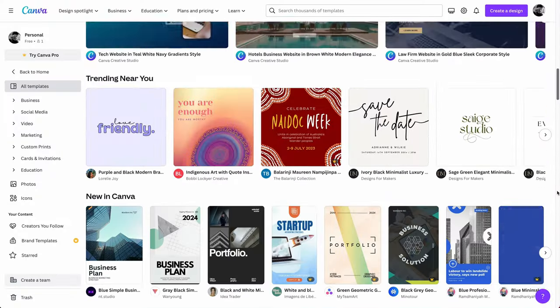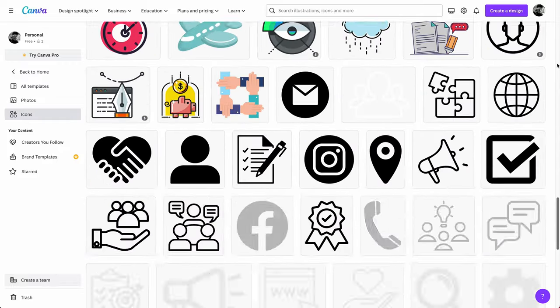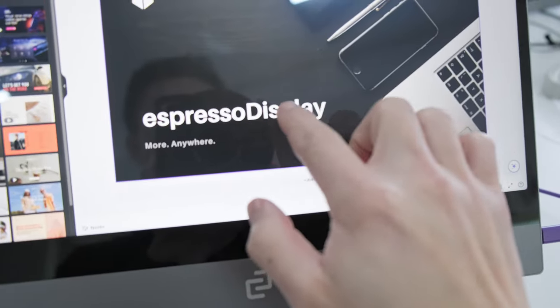Canva has thousands of templates to help you kickstart your creativity, and even more graphical elements you can use to craft your perfect project. With Espresso Display's touchscreen capabilities, you can leave your trackpad or mouse behind, and take advantage of the power of touch for a more hands-on, tactile experience.